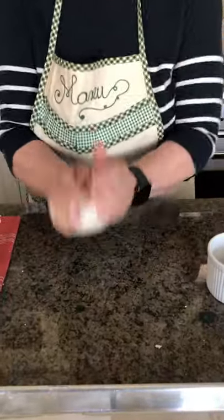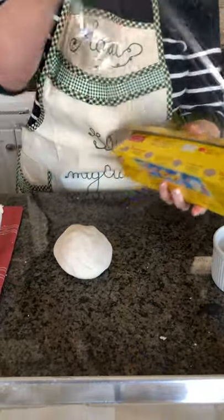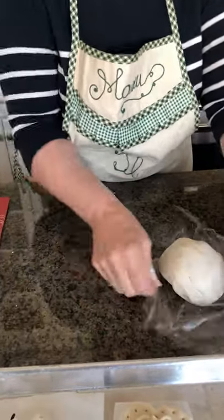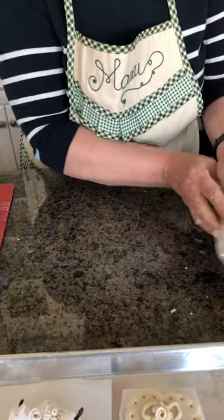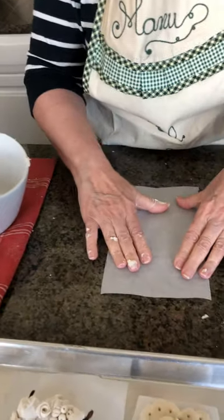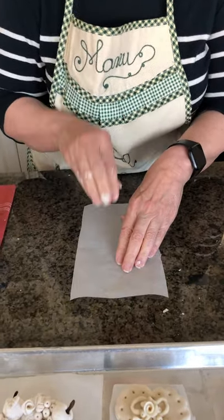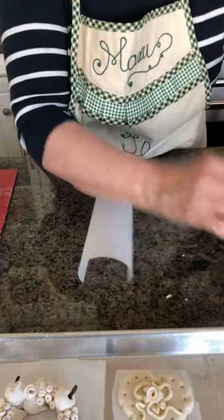Now I take a piece of saran wrap and put the dough on top of it to cover it. To work, I use a little bit of parchment paper — this is where I will make my little sculpture, and then I will transfer the sculpture onto the tray and let it dry for days. We can talk about the drying process later.